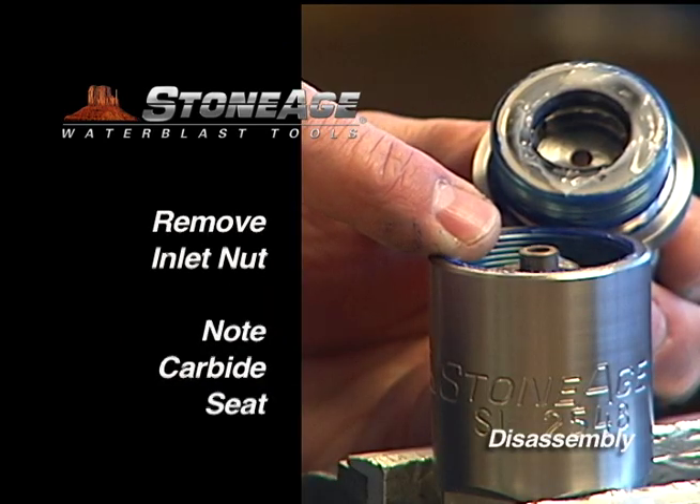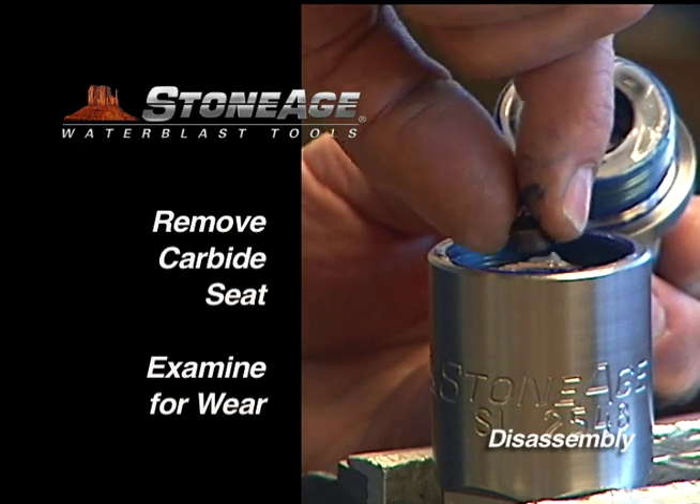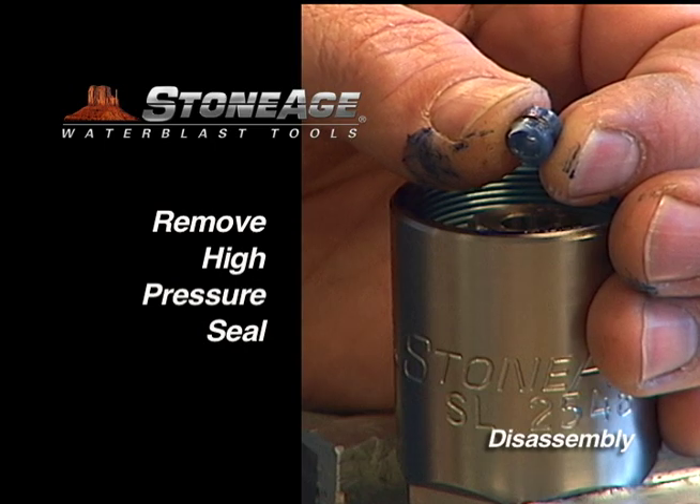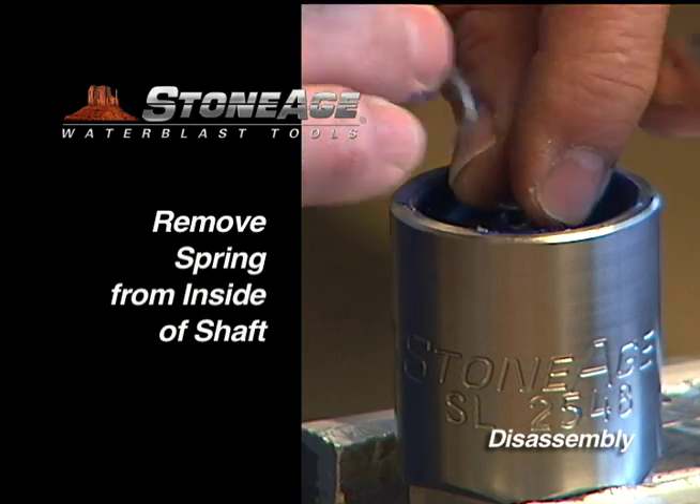Note the carbide seat on top of the shaft. Remove it and examine for wear. Using a pick, remove the blue high-pressure seal and the spring beneath it.